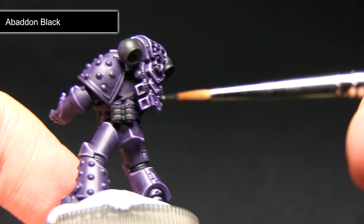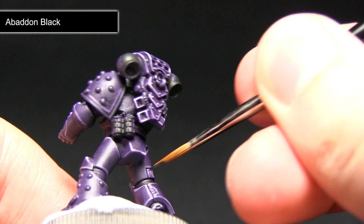This includes painting the areas in between the joints such as the back of the knee and also the elbows. If you've got any equipment such as these grenades you can paint these with black as well. I'm just going to take my detail brush and paint over these areas, making sure not to over-spill onto any areas we've already painted.